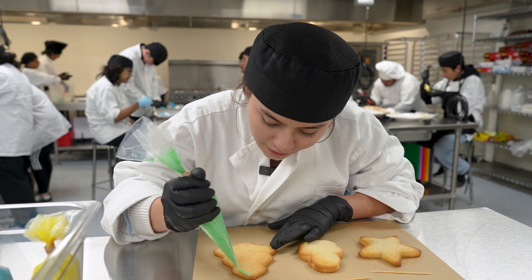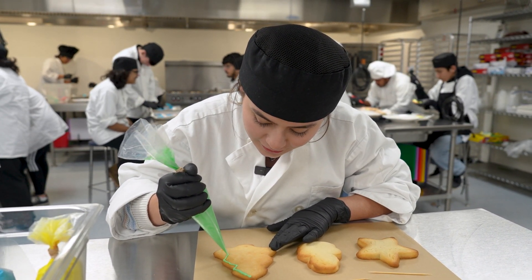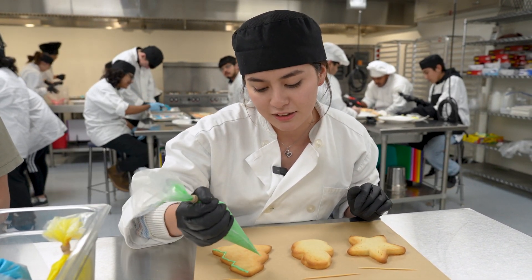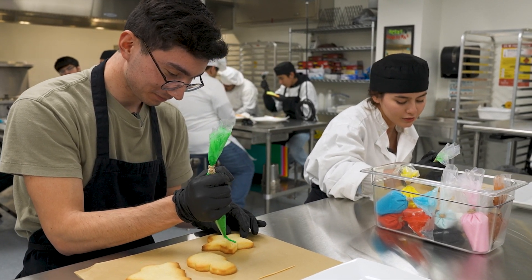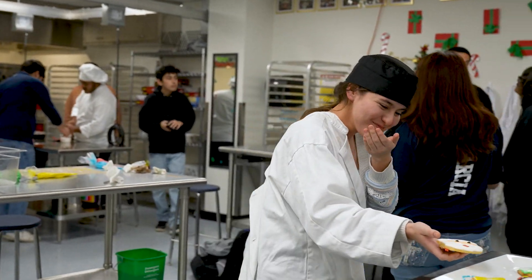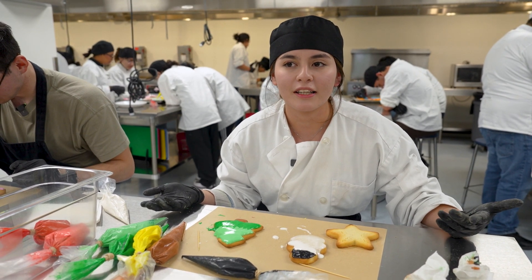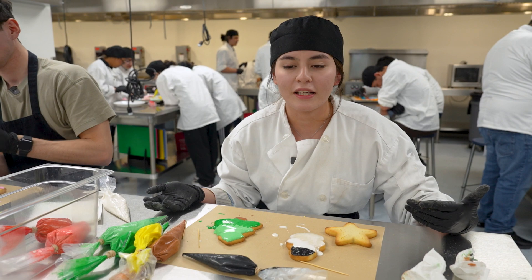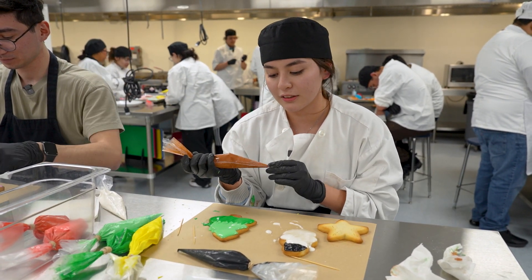I first started with culinary — I chose it actually because I didn't know what else to choose during my freshman year. I was in Colorado at the time, my dad had just gotten stationed there, so I was brand new and I ended up liking it. I'd really encourage it — you get to socialize with people, it's very helpful and you get to be creative.